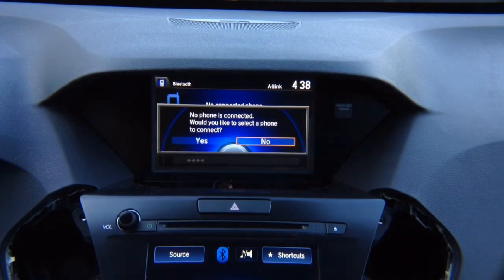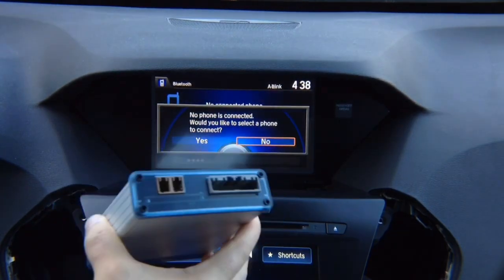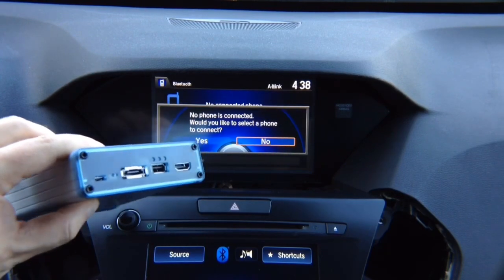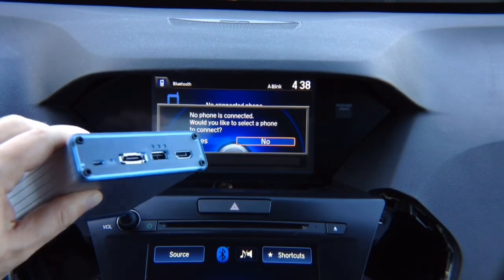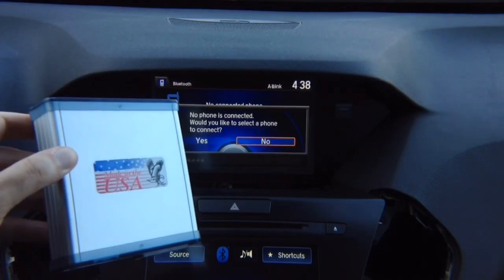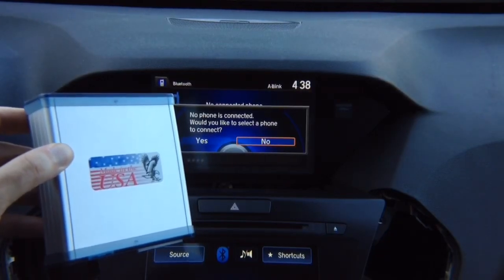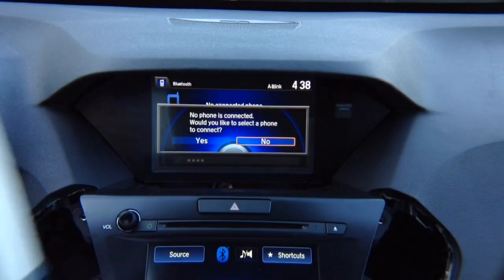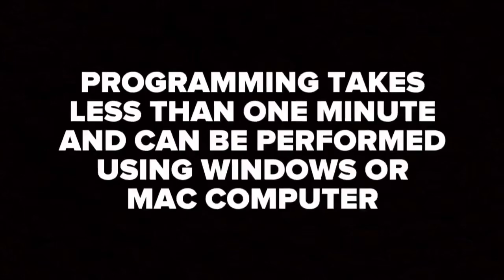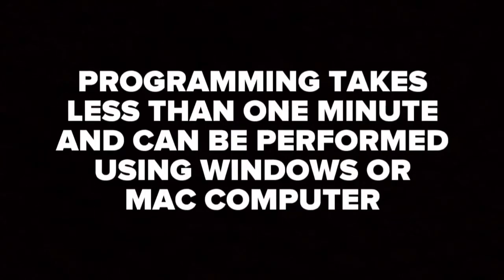Now we need to connect the interface to a Windows or Mac computer and program the software through micro USB using a standard USB data cable — make sure it's a data cable, not just a charging cable. It's a regular USB to micro USB. The interface can be programmed using Mac or Windows PC, and an updater is available right on the website. Do not forget to program the interface — all interfaces are stripped blank and need to be configured by the installer or end user. The programming process will take less than one minute.